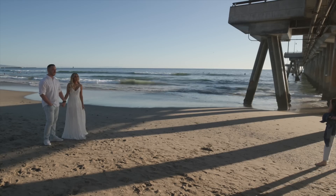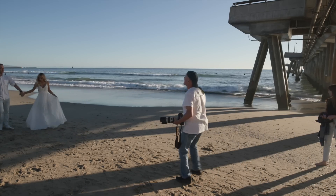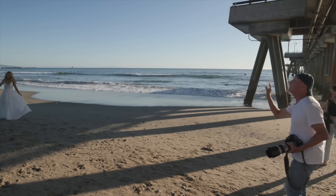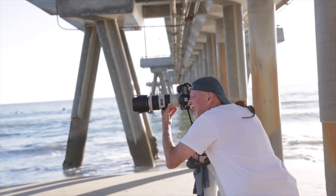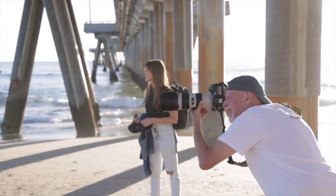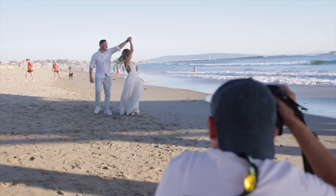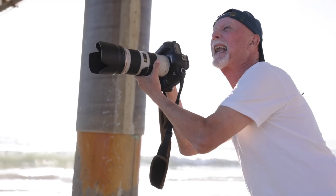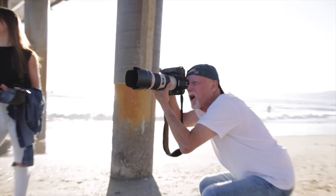Can you guys do me a favor? Start back there from that other part of the shade and walk towards me. Look at each other and don't say a word. Just look at each other. Right there.